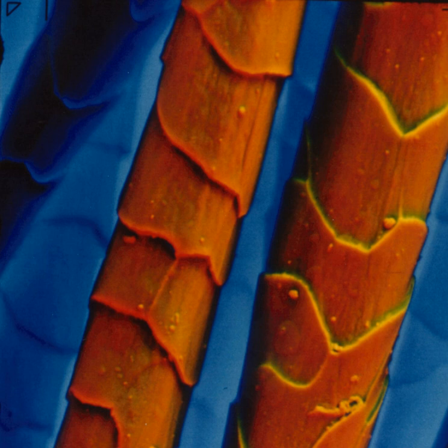The electron beam impinges on the specimen and penetrates to a certain depth depending on the accelerating voltage and the specimen nature. From the ensuing interaction, signals are generated in the same way as in an SEM. Thus, we get secondary and backscattered electrons, X-rays, and cathodoluminescence. All of these signals are detected also in the ESEM but with certain differences in the detector design and principles used.